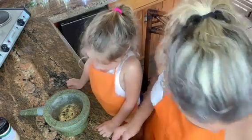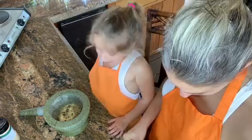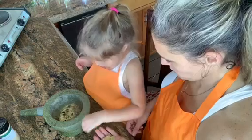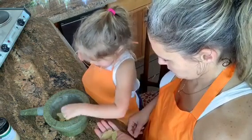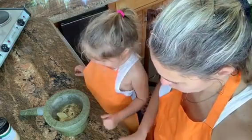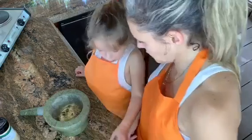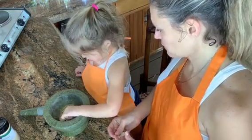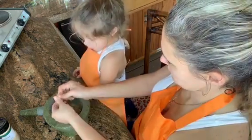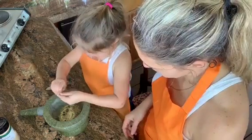What else do we need? Some bay leaves — this is the fun part. We're going to do three of these. Can you count me out three leaves? One. Two. Three. Now, what we have to do with these leaves is crumble them up. Can you take the leaves and crumble them up in your hand into little pieces? That smells so good, doesn't it?